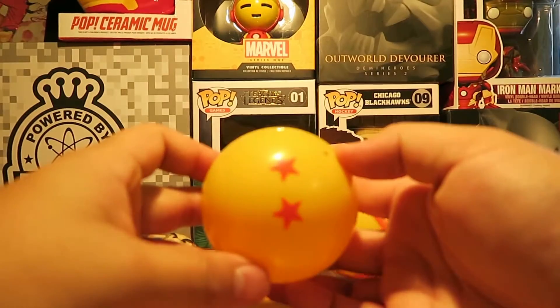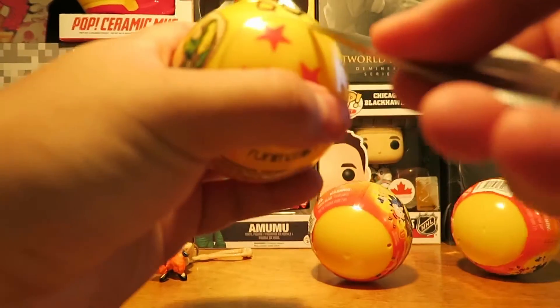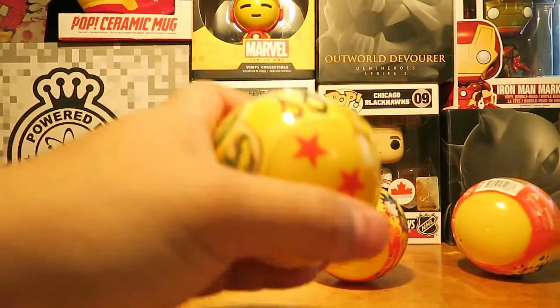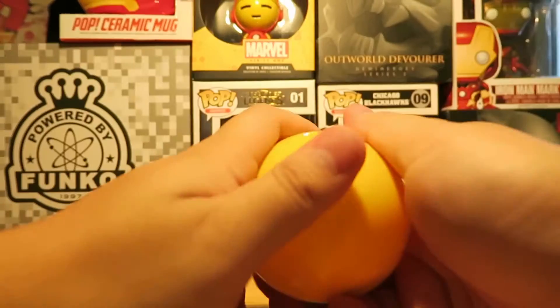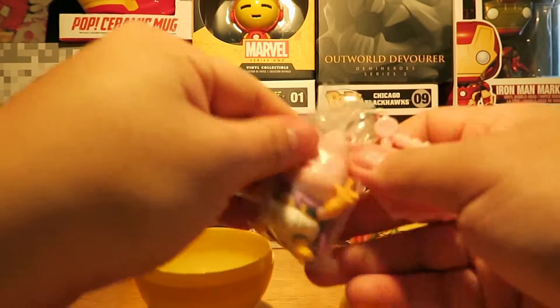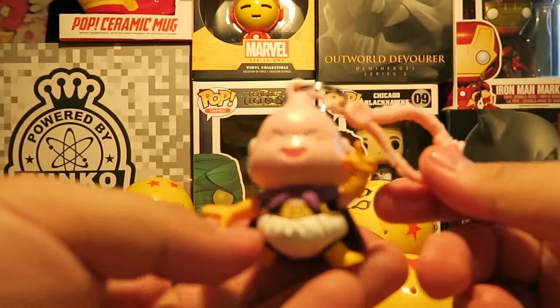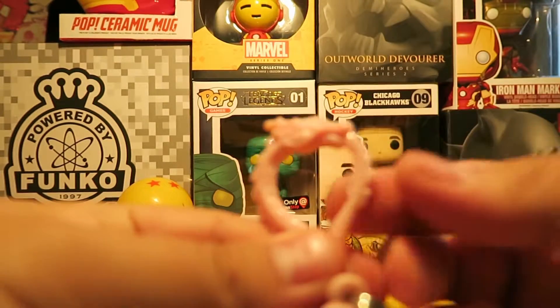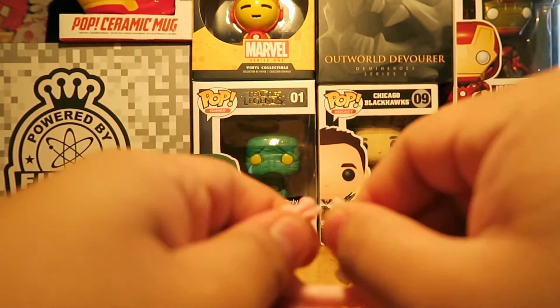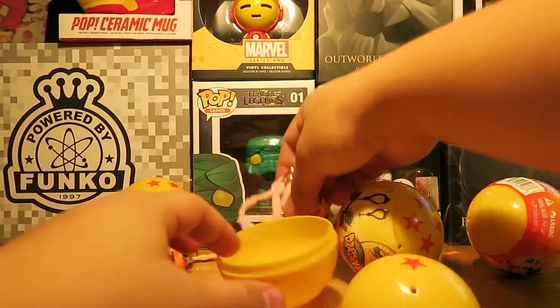That was ball number two. Ball number three — let me know in the comments if you guys are watching the new Super Dragon Ball. We got Majin Buu! These are so cute, I love them. The details are pretty accurate, and same thing here — it's a dragon hook. It just clips on and off onto your backpack. Second one: Majin Buu.